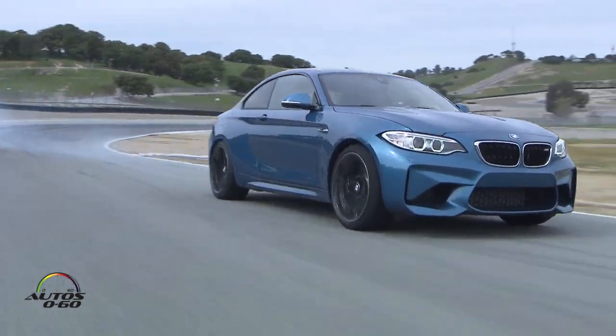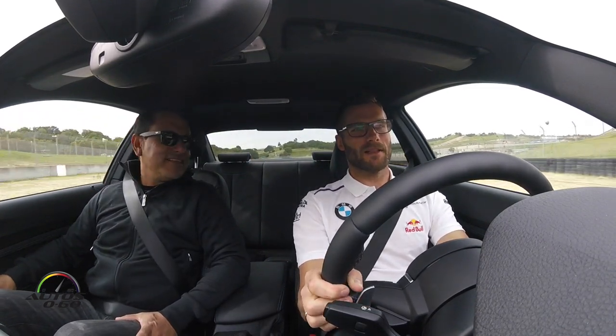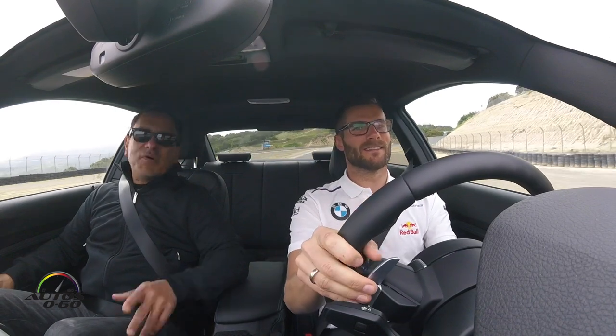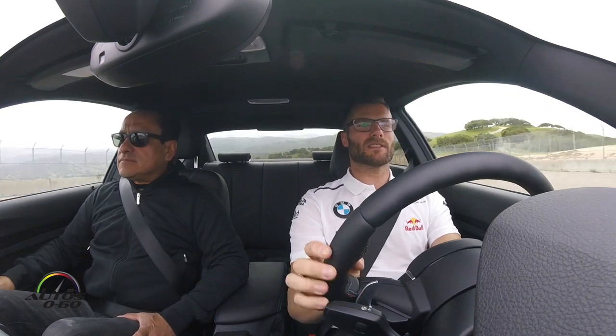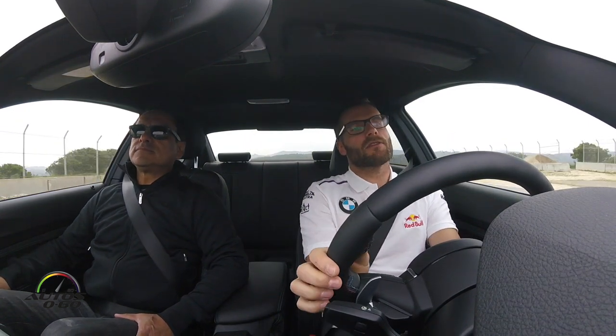And it's a lot of fun. Yeah, and now we come to the famous Corkscrew corner. Yes, we're going up the hill now — Corkscrew corner, an iconic corner here at Laguna Seca. Every race driver around the whole world knows this corner. But it's not an easy one, it can be very tricky, because the car is really falling down when you go through this corner. But you can do it in a drift if you want, so...